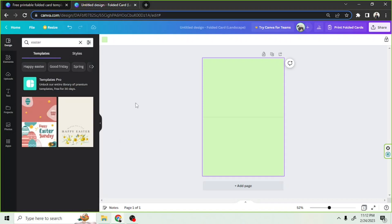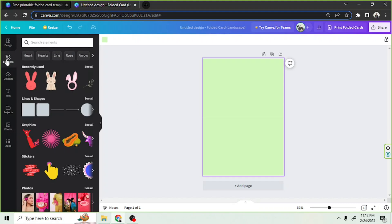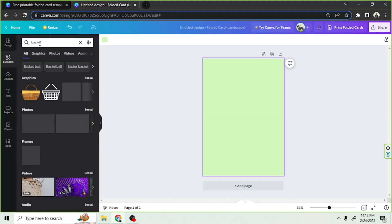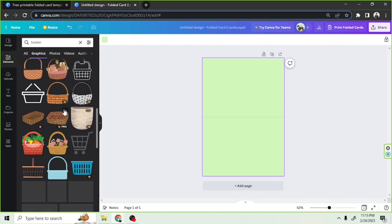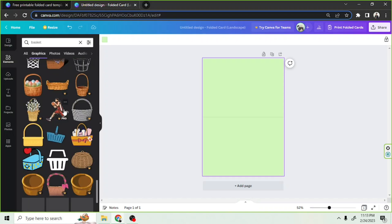On the Elements button, and then on the Search button, let's type in specific elements we want to add — 'Basket,' for example. Let's scroll down and find something we like. This one's nice. Let's add it here.